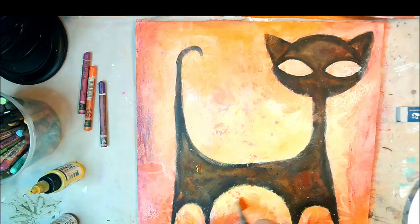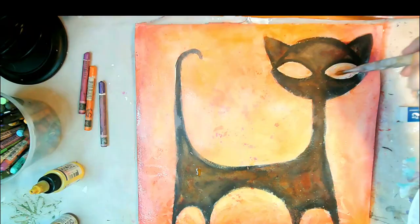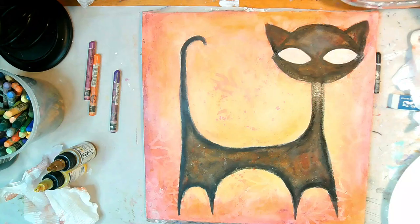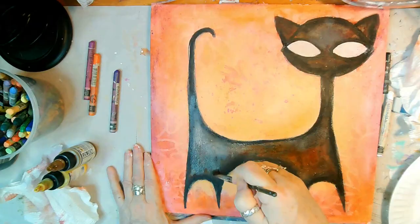Here I'm using the Caran d'Ache watercolor crayons to create a redder glow around the sides, and of course I'm messing up the lines of the cat. But as you can see, it's easy enough to go back and fix. I wasn't happy, but what started to change my mind was when I started putting light coats of white on the cat.